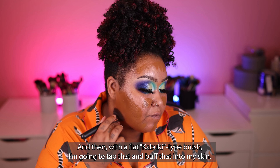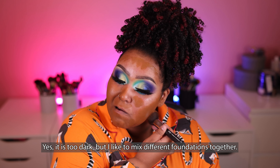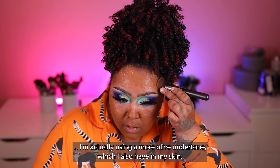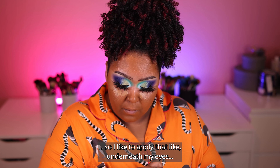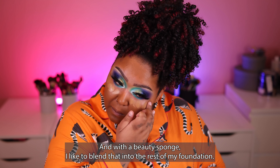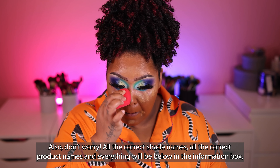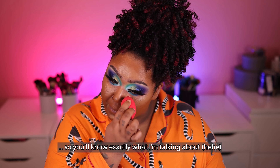With a flat kabuki-type brush, I'm going to tap and buff that into my skin. It is a little too dark, but I like to mix different foundations together — this one is a little too orange and too dark for me. The next foundation I'm using has a more olive undertone, which I also have in my skin, and it's lighter. I like to apply that underneath my eyes, on my nose bridge, forehead — center of the face. Then with a beauty sponge I blend that into the rest of my foundation, giving me a much more accurate foundation shade. All the correct product names will be in the information box below.